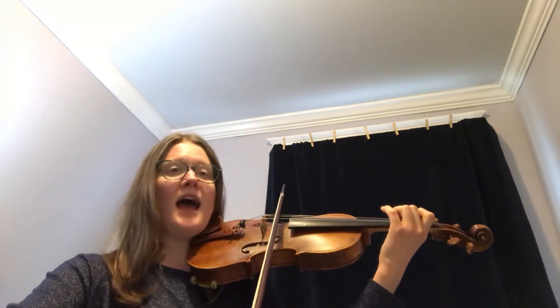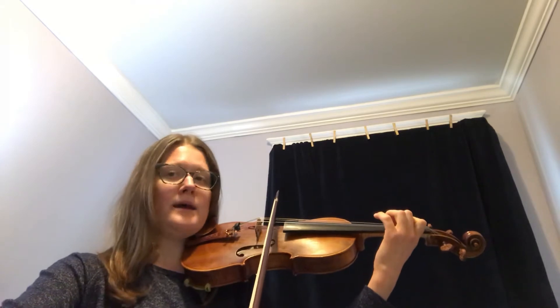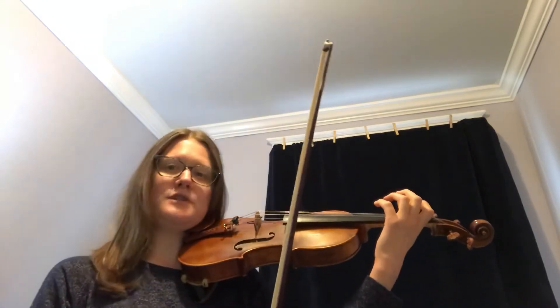Now let's try the next measure: F-E-D — so fingers two, one, open — and the same rhythm. Ready, go. One and two and three, four.